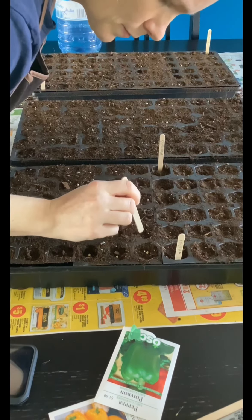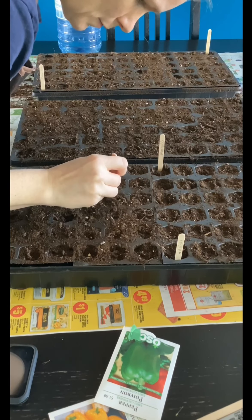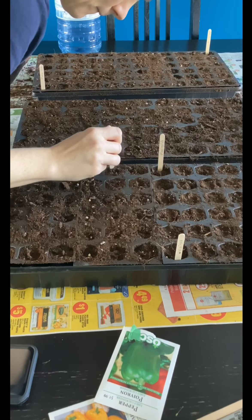We are on to the peppers now. I did a quarter tray of just your classic green pepper — they're great for cooking, great for eating fresh, great for preserving, which I'm hoping to get better at this year, and they do pretty well in our garden overall.